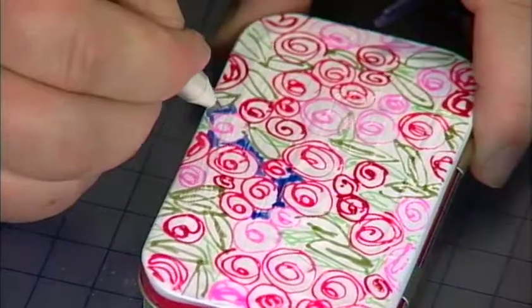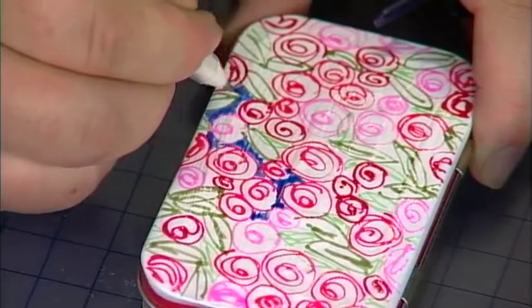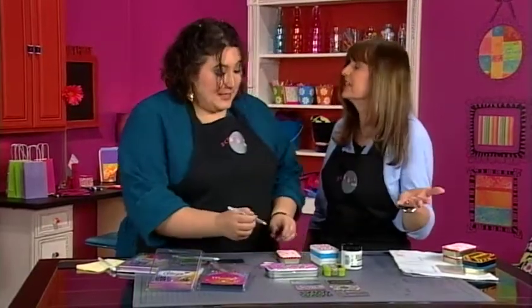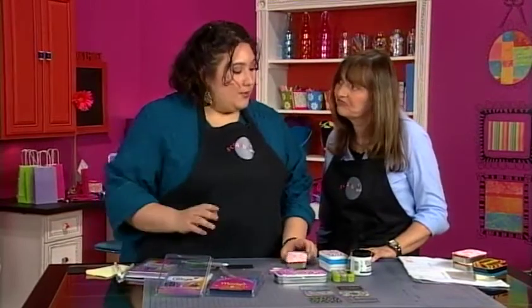Now this is a gel pen, right? Exactly. You want to use something that has a nice liquid transparent ink. And when you put it on, this is already a really good color, but some of them after you leave them a while the color just intensifies and brightens. They do. And it's a little bit dimensional too, which I really like.